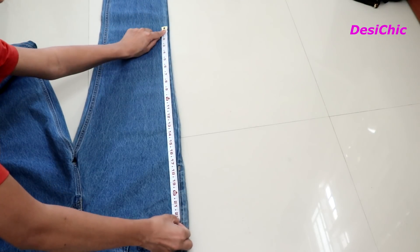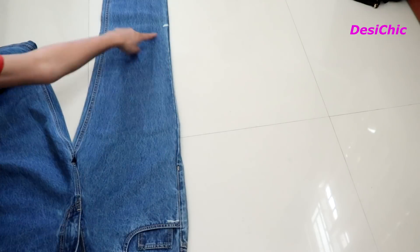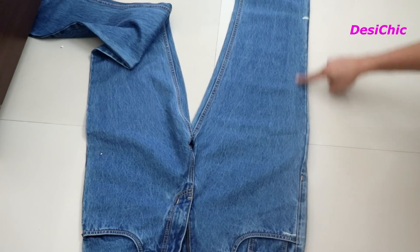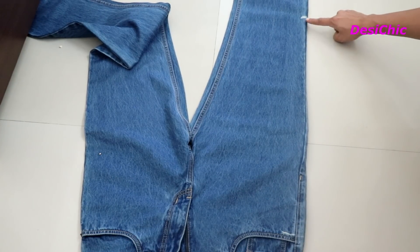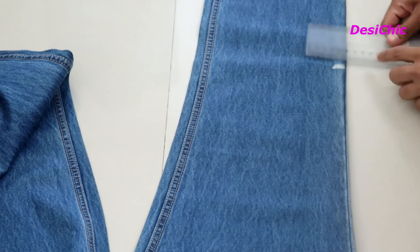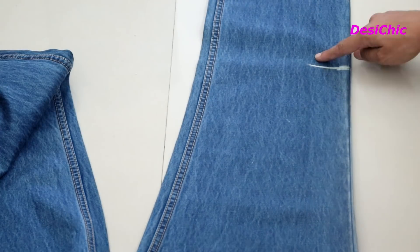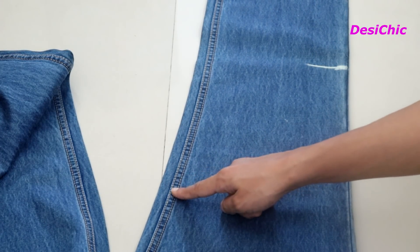First we will measure the length of the top which you want. I'm taking 22 inches. I will start marking from the knees and the end will fall just below the pockets. This will be the length of our top. Now take a scale and draw a line of 2 inches on the point which we have marked first. Now go on the other side of the leg.